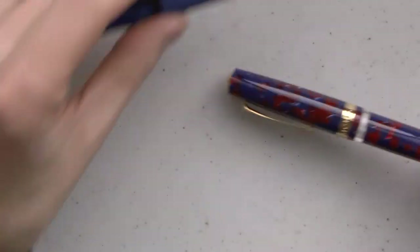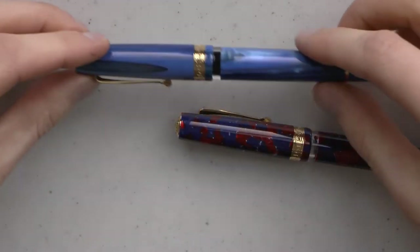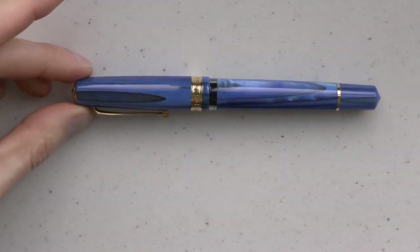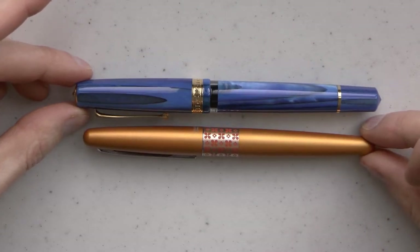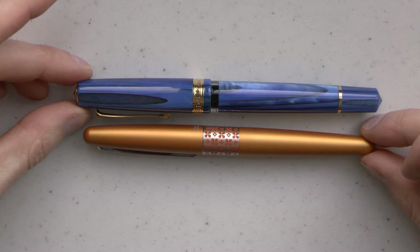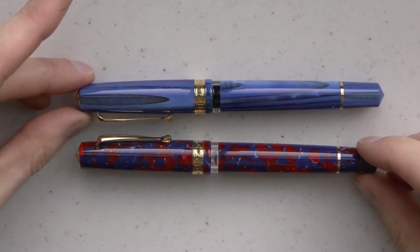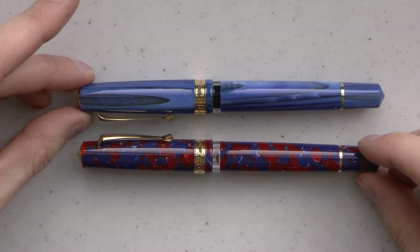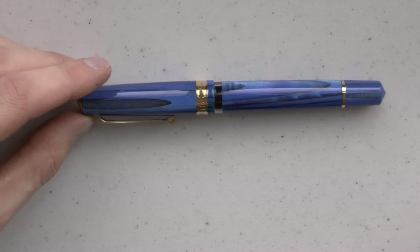I also realized I did not yet show you this next to another pen for size comparison. Here you have the StudioLine next to a Pilot Metropolitan. The Blue Coral is similar in many ways — same type of pen, just a different finish, same ink window, same everything.